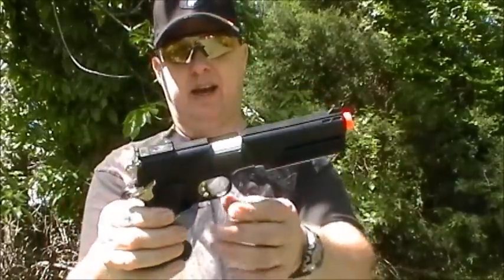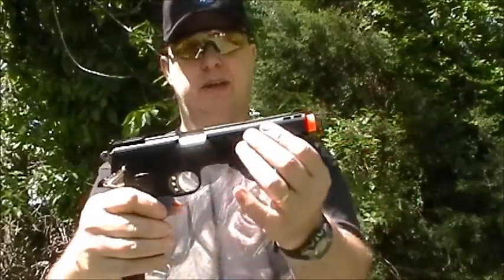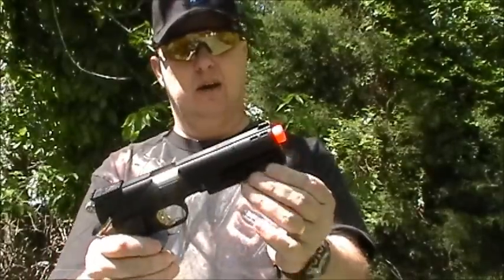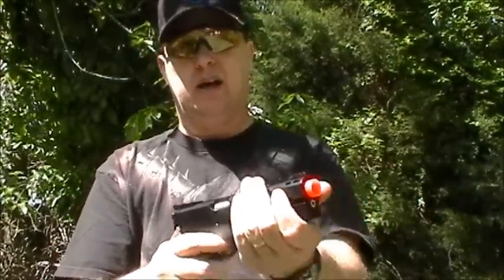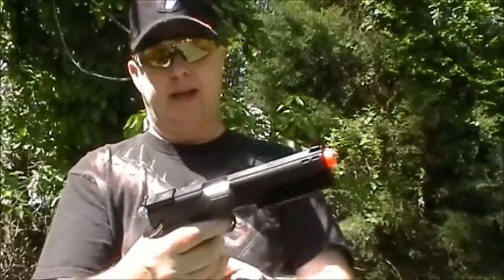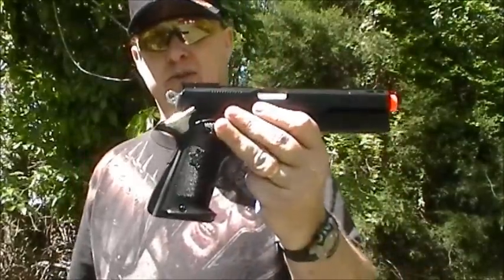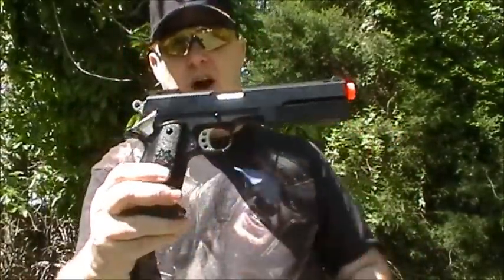It kind of looks a little bit like a 1911 with maybe an extended barrel — from here forward it looks like an extended barrel. It has a heavier weighted barrel, simulated — this is mostly plastic. The weight of this gun is in the gas canister located in the pistol grip, not inside the magazine. It is a green gas gun and it is not blowback.